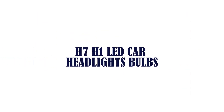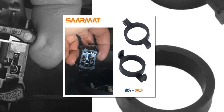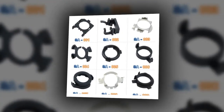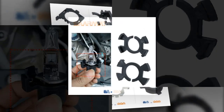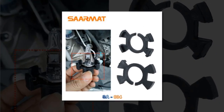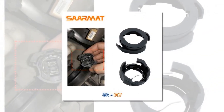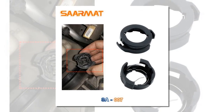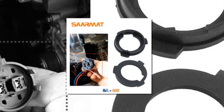Item number 3 is the H7 H1 LED Car Headlights Bulbs. Brand name: Sarmat. Manufacturer part number: H7 H1 Headlight Adapter Holder. Suitable for lamp headlights. Item weight: 20g. Other part number: H7 H1 Halogen Upgrade to LED. Special features: for Ford, VW, BMW, Audi, Honda, Hyundai, Nissan, Peugeot, Skoda, Kia, Mercedes.